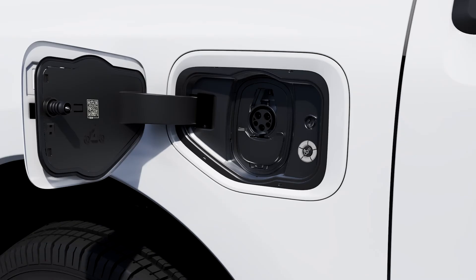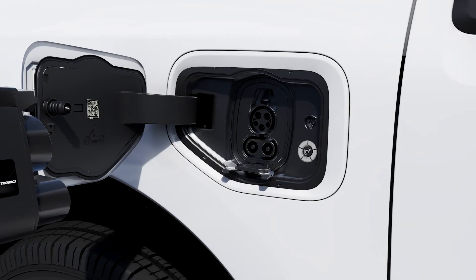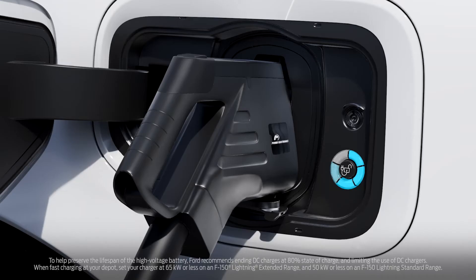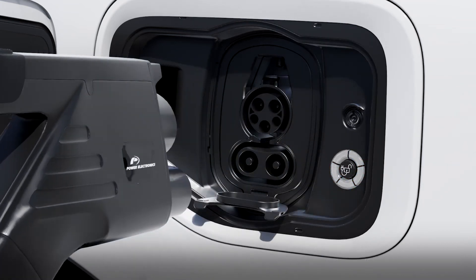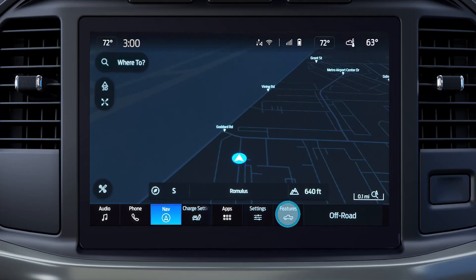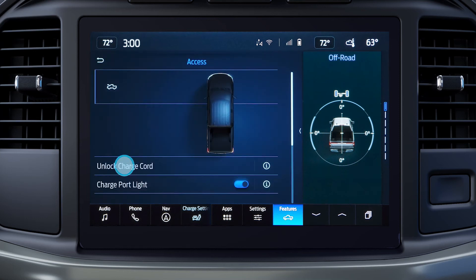When using a DC charger, you'll need to open the dust cap to expose the lower connectors, then plug the charge coupler into the charge port on the vehicle. To disconnect, push the unlock button in the middle of the charge status indicator light ring, then press the latch on the coupler and remove it from the port. If the button doesn't work, you can unlock it from your touch screen — with the vehicle running, press Features, Access, then unlock charge cord.